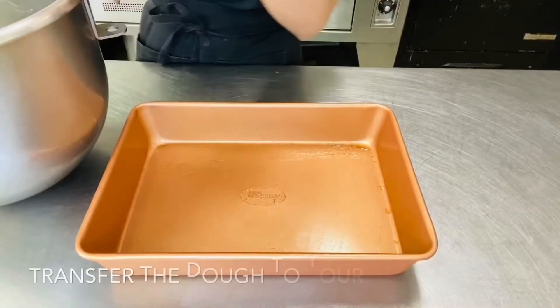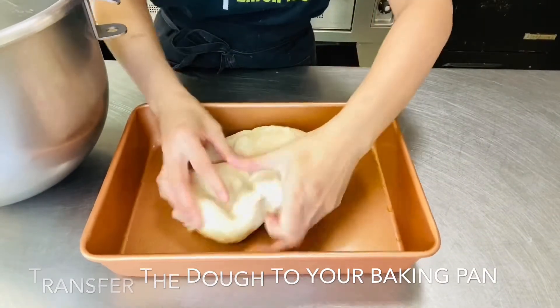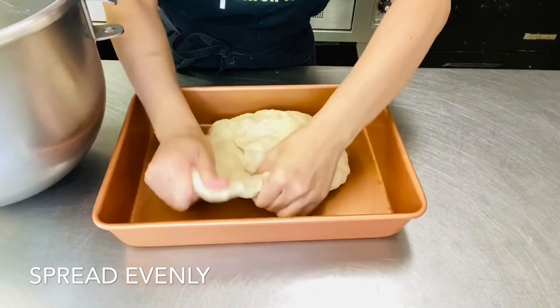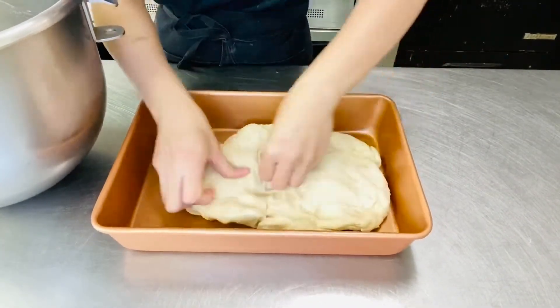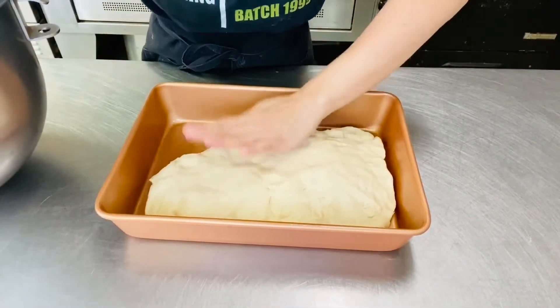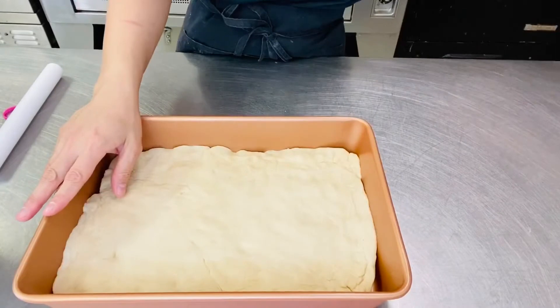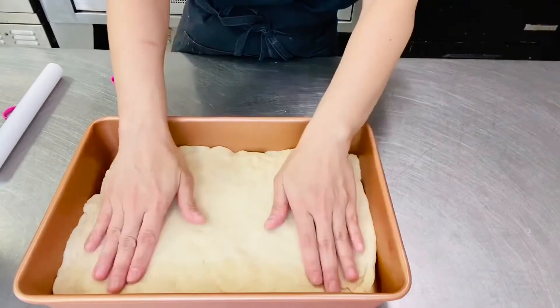So ito na yung ating dough after 5 minutes. I-transfer na natin sya sa ating square pan — i-spread natin sya. So ito na yung bread natin, and then isasalang lang natin sya sa ating preheated oven for 20 to 30 minutes.